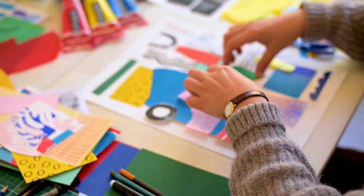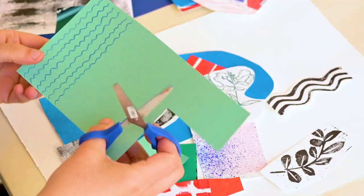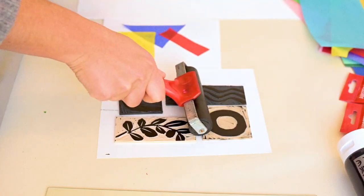Here I show you very quickly some techniques you can try by yourself in order to produce different materials for your artworks.